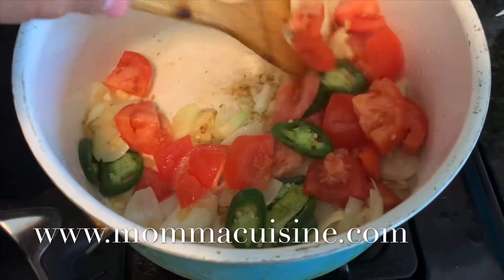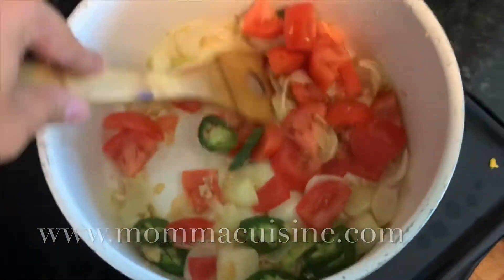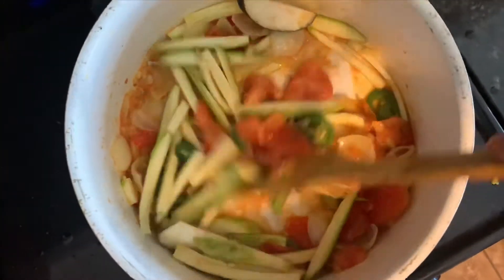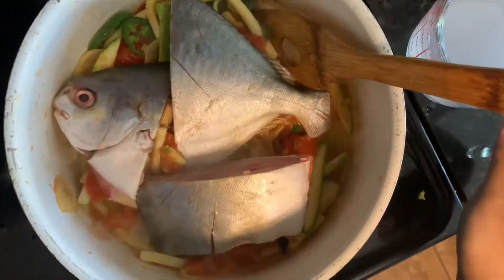Then we're going to add the tomatoes and jalapeños. This is going to make a little sauce — it's going to be really nice. All the tomato sauce is going to come out. Then I added some zucchini. Very simple, you just sauté that all together.